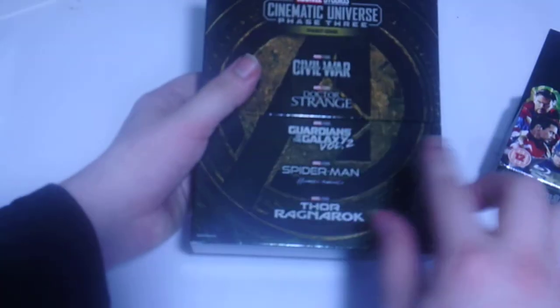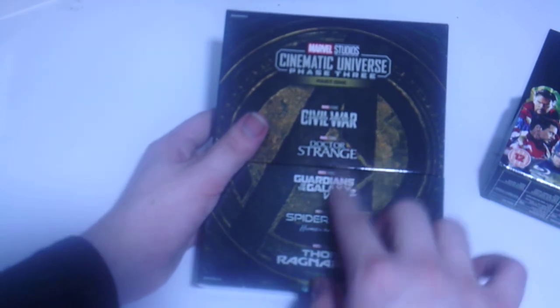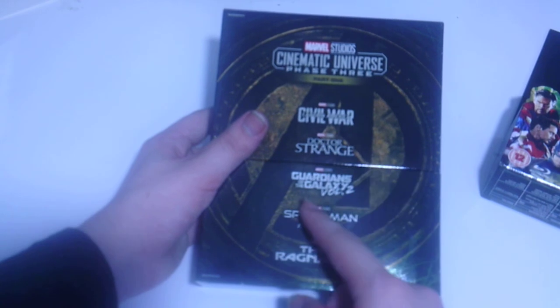The J card box on the back has the Avengers logo, which is kind of strange considering there is not an Avengers movie in this set. We get Captain America Civil War, Doctor Strange, Guardians of the Galaxy Volume 2, Spider-Man Homecoming, and Thor Ragnarok.